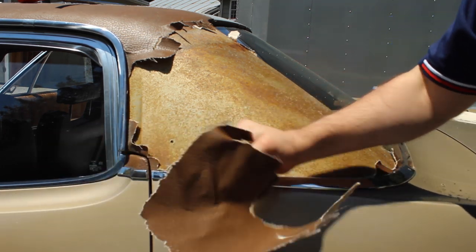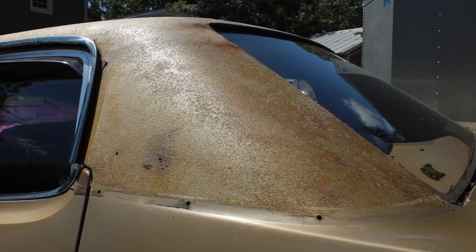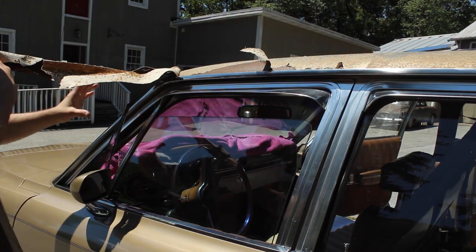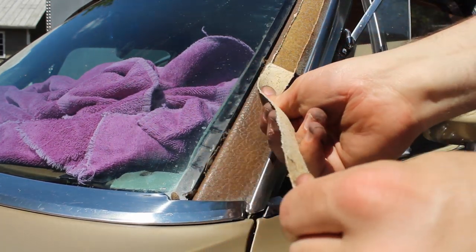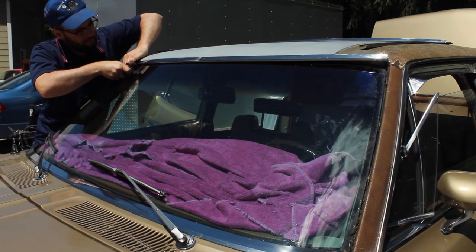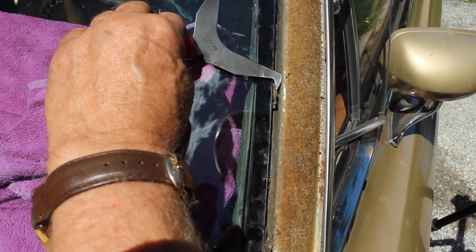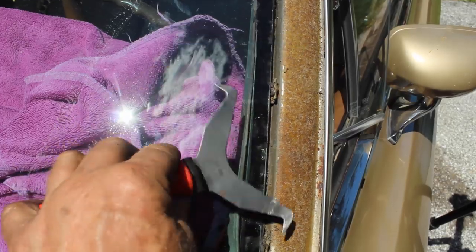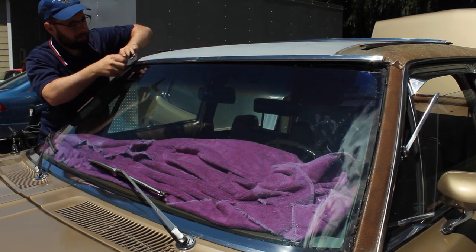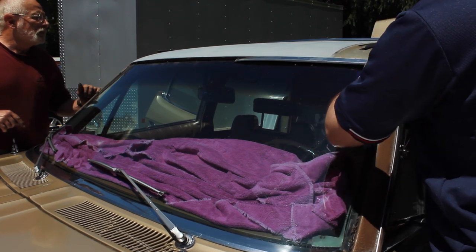The vinyl peeled away easily at first, leaving behind a residue that looked eerily like rust, but was mostly just 45-year-old adhesive. It was very satisfying to grab a loose edge and tear off a big strip. But removing the chrome windshield trim proved somewhat trickier — a series of clips hold the trim against the body, and a banana-shaped tool helps unclip it. However, you can't actually see the clips when they're under the trim, so it took me a few minutes to figure things out.